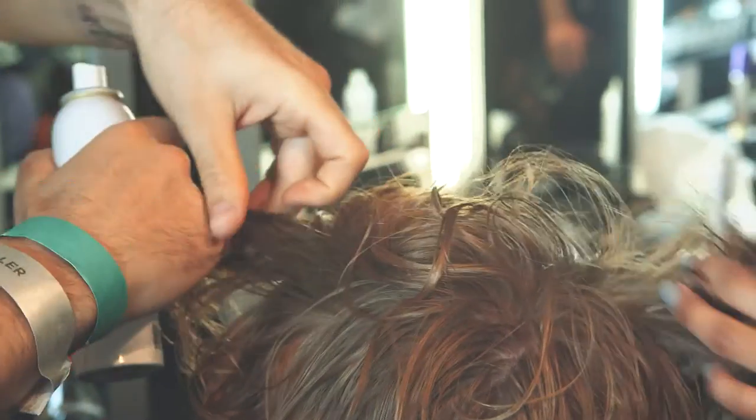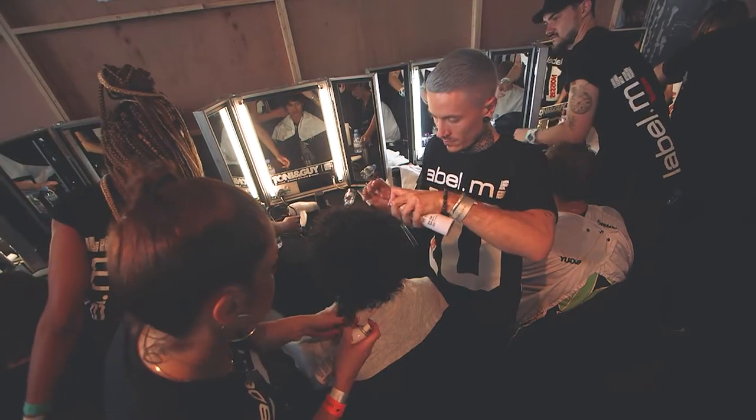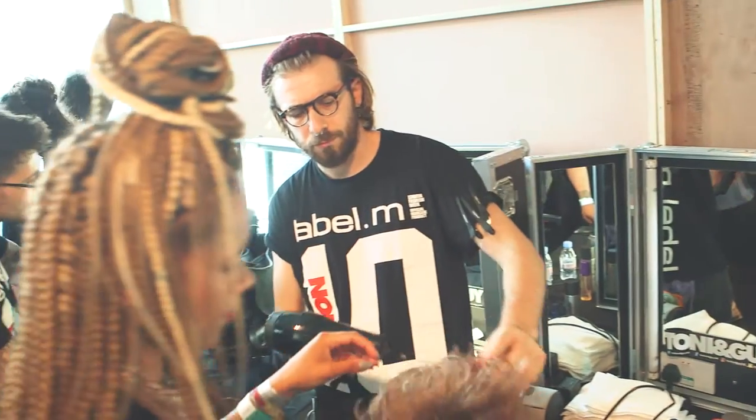Key products that we ended up working with was the Label M Sea Salt Spray, working that throughout the whole of the hair, and then just working with the hair dryer, working on our fingers, and creating the actual natural texture within each individual model's hair.